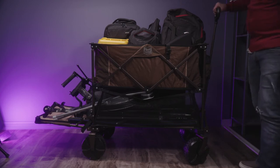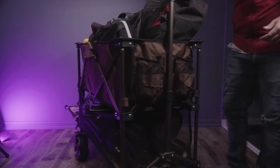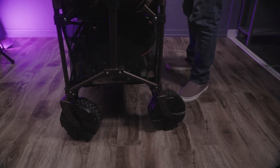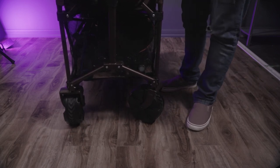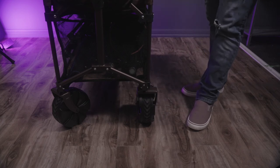One of the really cool features are the wheels. These wheels can rotate 360 degrees and they're really easy to maneuver. They're not small wheels — they're really thick and they are meant to take all of this weight.